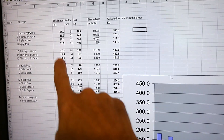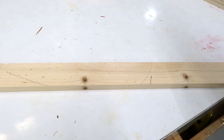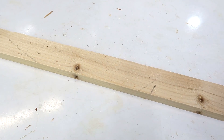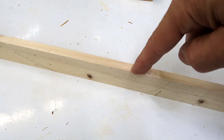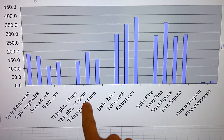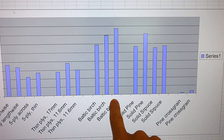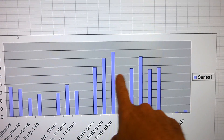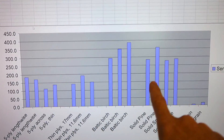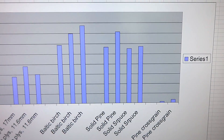I took all my failure numbers and thicknesses for the samples so far and worked out how strong they would have been if they had all been half an inch thick. That's based on the assumption that the same piece of wood twice as thick would be 4 times as strong — which is also why wood oriented on edge is much stronger than lying flat. On the chart: the 5-ply thick plywood and the thin plywood show the same relative strength. Baltic birch and solid pine are about the same, with Baltic birch being a bit stronger, whereas the regular plywoods are half the strength of solid wood. The cross-grain tests contribute hardly anything.